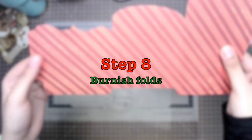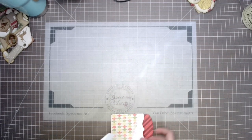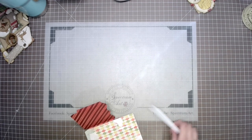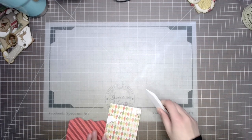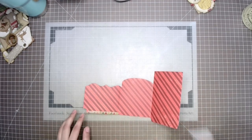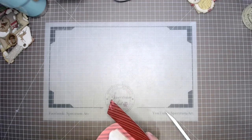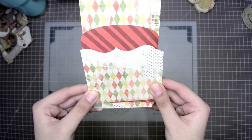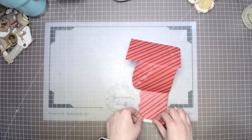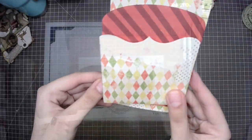In step eight, use your bone folder to burnish down the folds. I'm really glad that we used this collection for the cards — they turned out really fabulous. We didn't have to grab paints, modeling paste, stencils, or texture paste because it already had that mixed media feel to it, like it had stenciled patterns on the papers. It was really easy to work with, and to get two full projects out of just a couple of 12 by 12s and have them loaded was beautiful. Those diamond shapes are actually rhombuses — yes, I love that pattern.